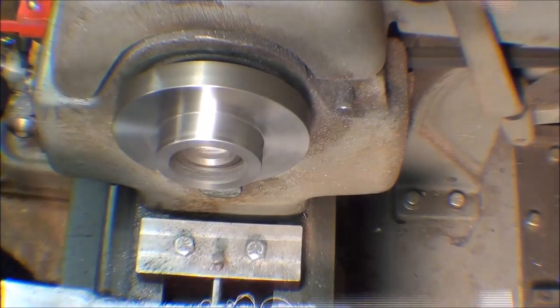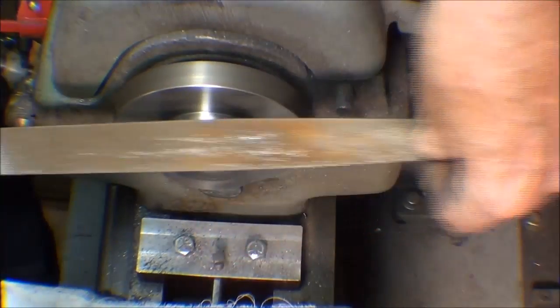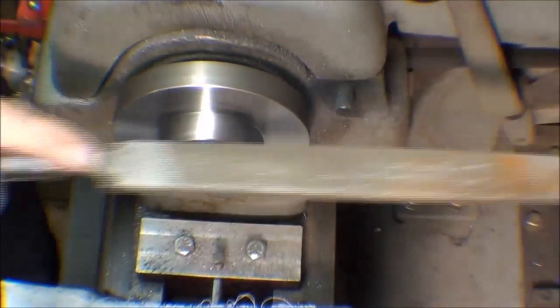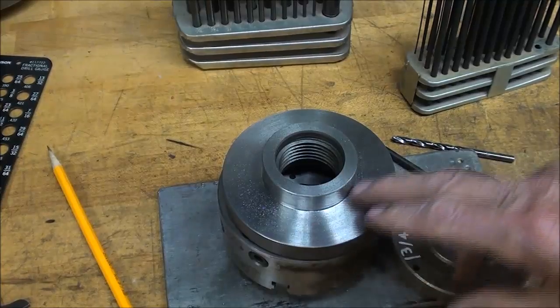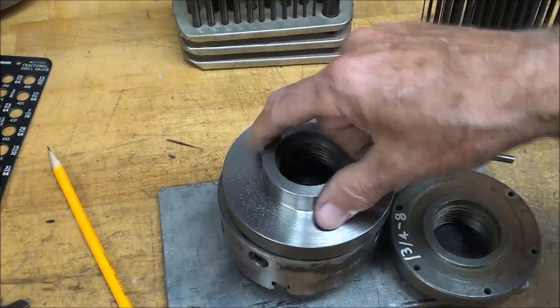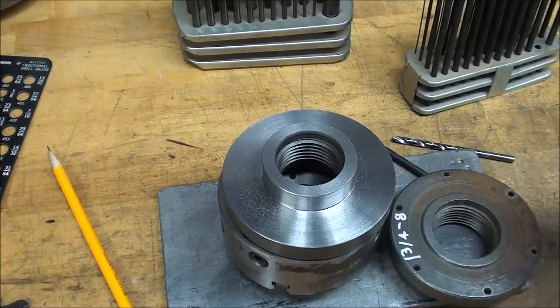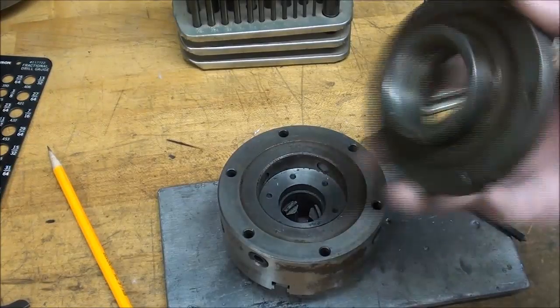I'm just breaking those corners with the file. This isn't the best finish, but I've noticed by looking with a magnifying glass that there's a lot of porosity in this casting, so that's some of what you're seeing here too. But it won't matter. The machining is done, the hard part is done, but now I have six holes to drill and tap, like what we've got here.